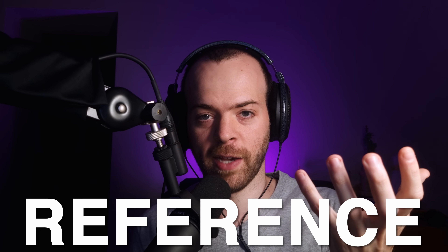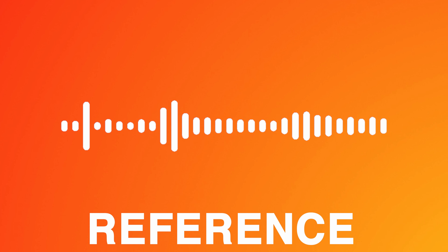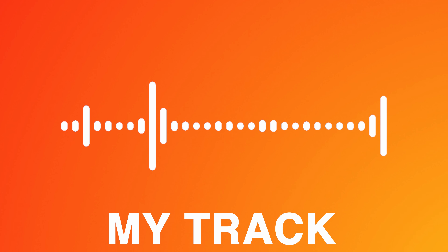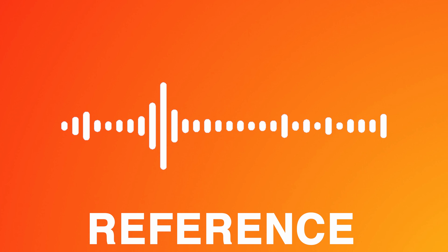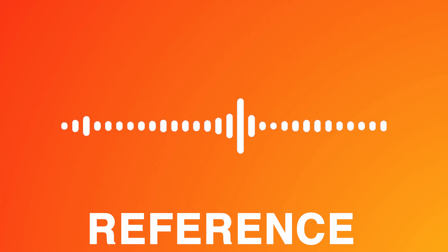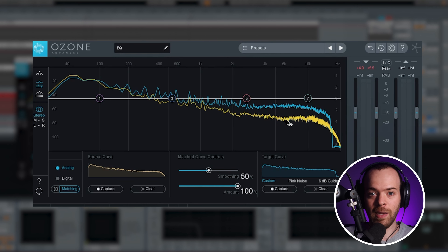Another way to test if your song is ready is by playing it alongside other songs in a set. If your set loses quality when your song comes on, that's an indication something needs fixing. For example, listen when going from the reference track to my track in set format — you can hear we lose a lot of high-end. Looking at the EQ match in Ableton, my song (yellow) is really quiet in the high-end compared to the reference (blue), telling me I need to raise the high-end.